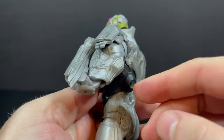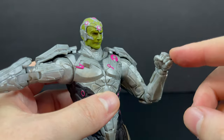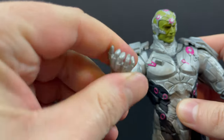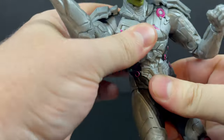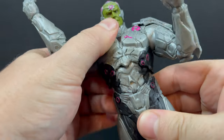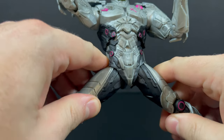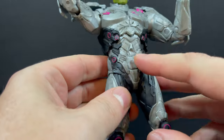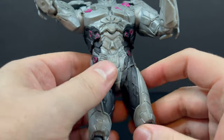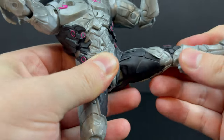He's got bicep swivel, double jointed elbows — everything that you could want. That's a pretty good range right there. One thing I would have loved to have seen with this type of character would have been swap-out hands — two open hands, maybe an item-holding hand; that would have been cool. He does have a great ab crunch as well. The diaper doesn't hinder it, it doesn't require a belt to separate it — I think it blends and meshes perfectly with his abdomen.